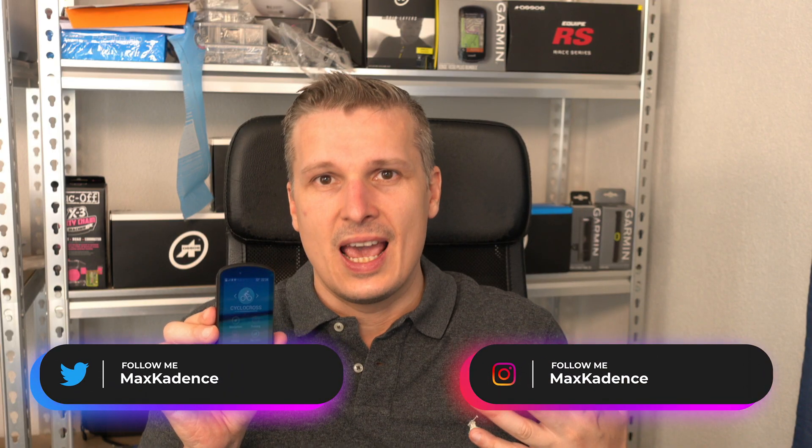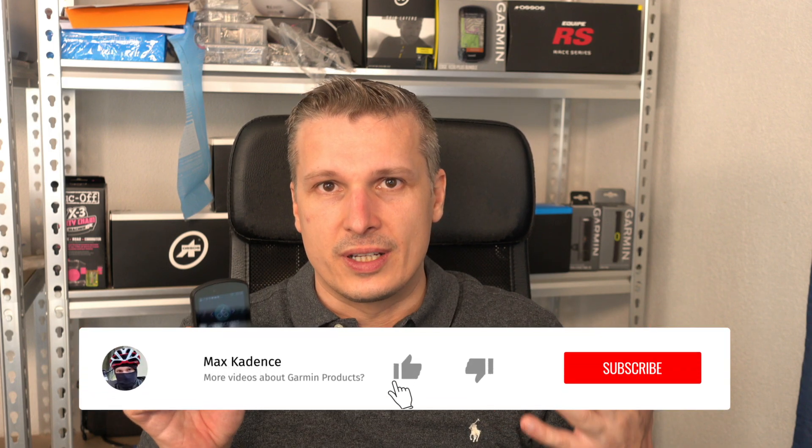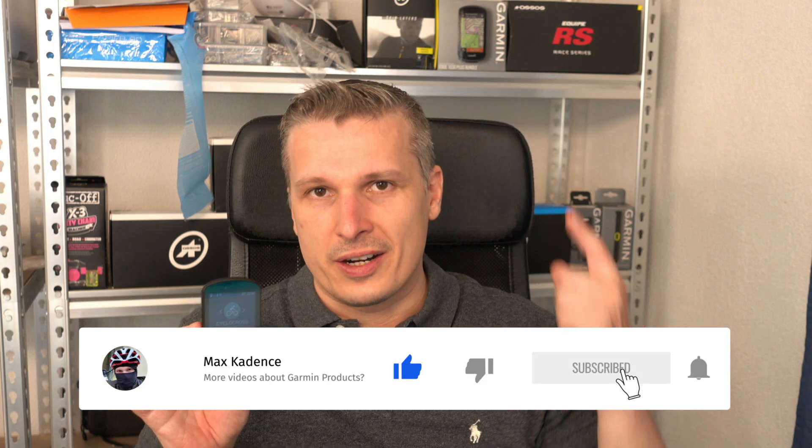How is the readability of the Garmin Edge 1030 Plus and its successor, the Garmin Edge 1040 Solar, in the summer, in direct sunlight, during daytime? This is what we're going to talk about in this video, and let's start now.